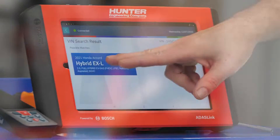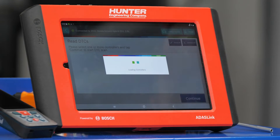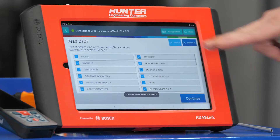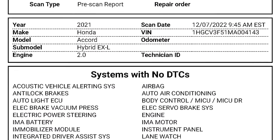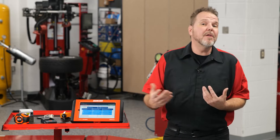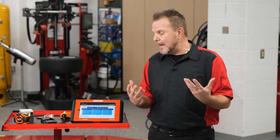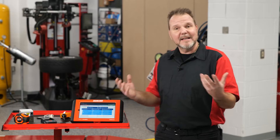The first thing we want to do, as with any vehicle, is get the diagnostics. Remember, with any ADAS calibration, do a thorough pre-scan to make sure there are no DTCs related to the ADAS system that could affect the calibration. Read your DTCs first, start your pre-scan, select all modules, and save a copy to the ADAS link. The modules I'm really focused on are the ADAS modules and anything related to the front radar and the collision.